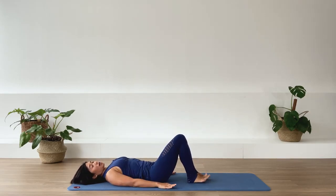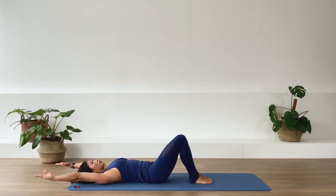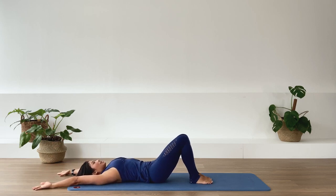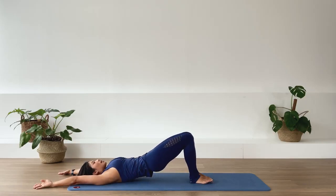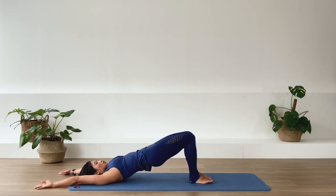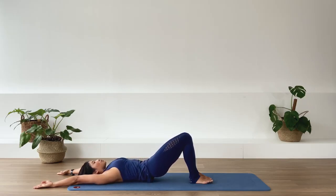Separate your feet hip-width apart — approximately about a fist between your heels. Stretch your arms overhead and press the back of your arms down to the ground. Let's take ourselves to a pelvic curl. We in-breath. Exhale, as we deepen the abdominal, take ourselves into a deflection in the lower spine. Then go ahead and roll the pelvis up using the hamstrings and finish with the glute muscles. Pressing the big toes down to the floor so your inner thighs are active. Actively stretch your arms overhead. Exhale, we roll the spine down, articulating the spine vertebrae by vertebrae right down to the floor.